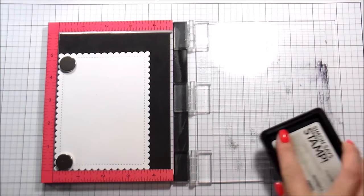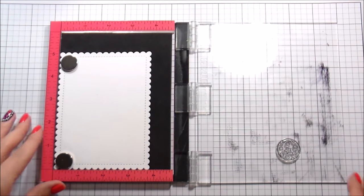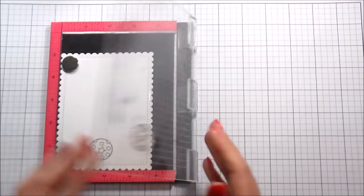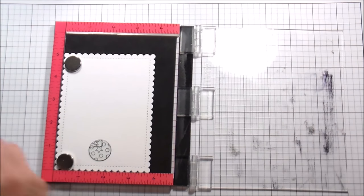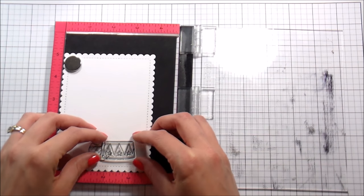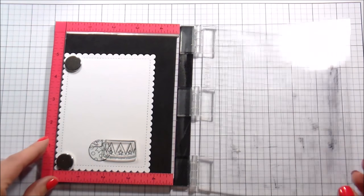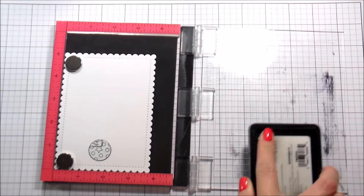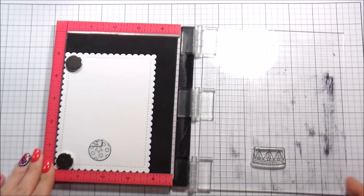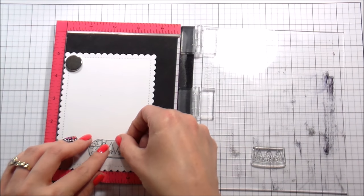I'm just getting my placement down to stamp kind of like a one layer panel. I am going to pop up my sentiment, but all my images are going to be one layer. So as I'm stamping, I'm masking as I go. You want to stamp the things that are in the forefront first and work backwards. So that ball is going to be in front of everything else, so I stamped it first. Directly behind that will be the stand, and then I'm going to stack the hippo and the bear on top of that.